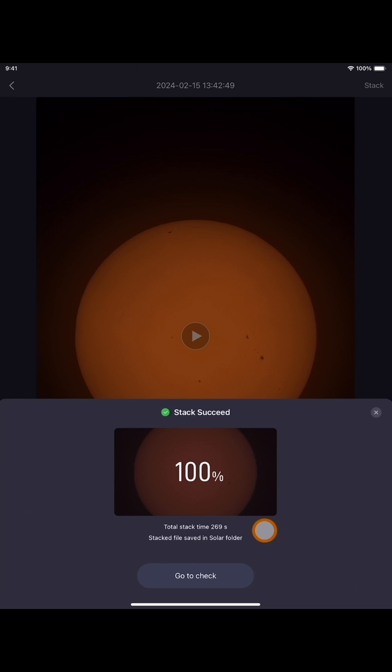It looks like it's done with the stacking. Just to let everyone know, this took about four and a half minutes for me to wait for it to finish. This is a 30-second video. The longer your video, the longer it's going to take; the shorter your recorded sun, the quicker the stacking. It says right here the total stack time was 269 seconds, which equals just a little bit over four and a half minutes.